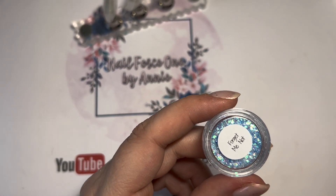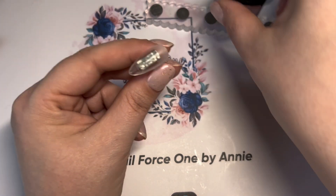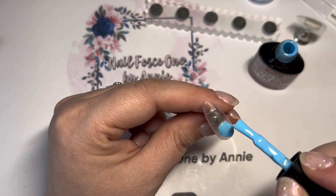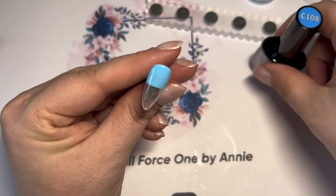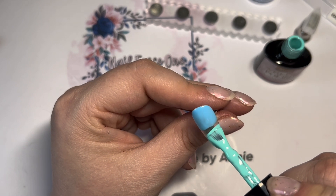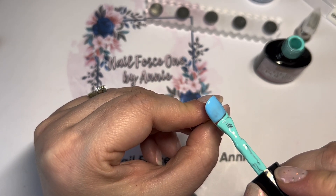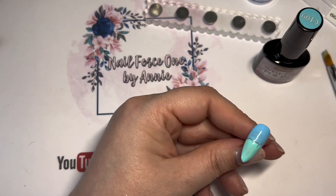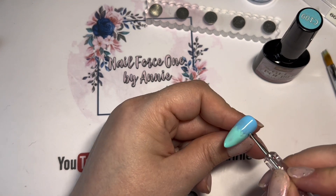I'm going to put some blue and green on to ombre together, starting with the blue first at the top and putting it halfway down, then the green. All I'm going to do now is take the color that's already on there and push it up to meet the blue — that way we won't contaminate our brush. Before I go in with the ombre brush, I like to take a dotting tool and use that just to start smudging and merging those colors together, which makes the ombre much easier to do.